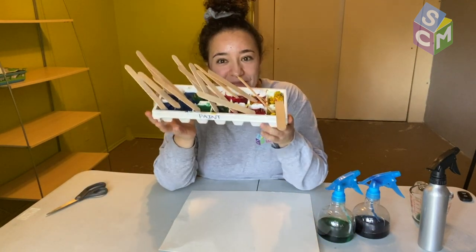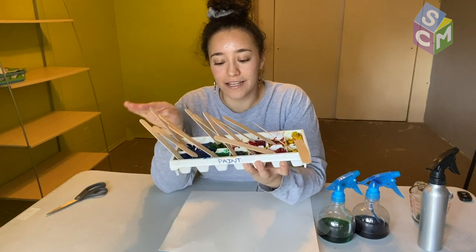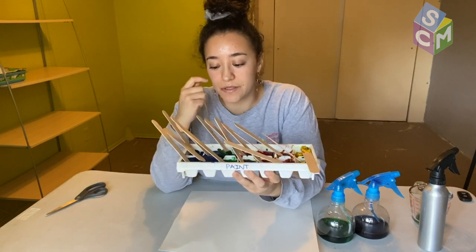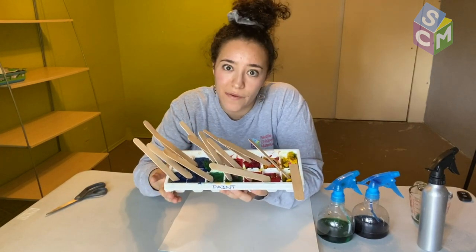Right over here what I have is some paint that I've put in a container and stuck in the freezer for about a day. I put popsicle sticks in it before so that I could have some sort of handle. We'll see if it works.